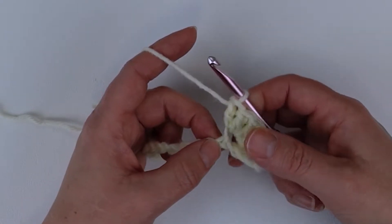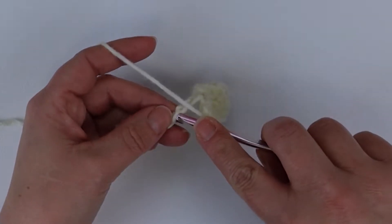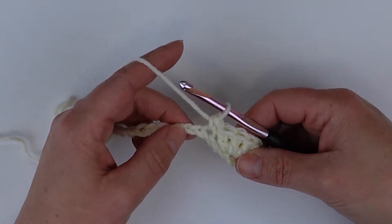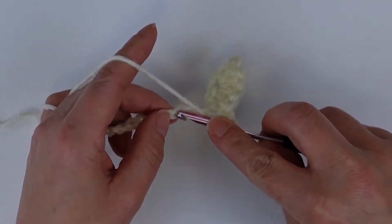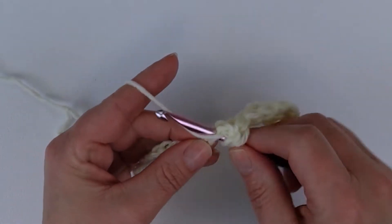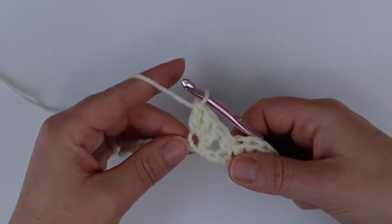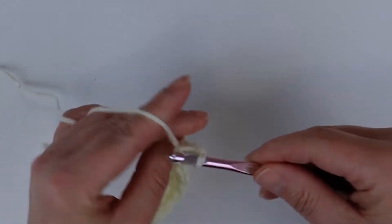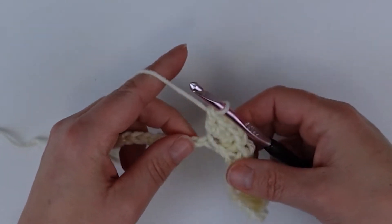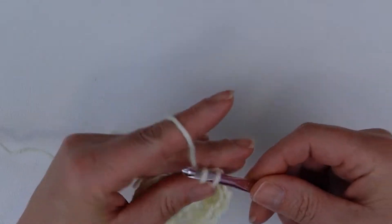Now we're going to skip two chains again — one, two — and in the third one we're going to do a single crochet. Then skip two chains and in the third do five double crochets: one, two, three, four, and five. Again skip two chains and in the third one do a single crochet. You're just going to continue to repeat these across the row.